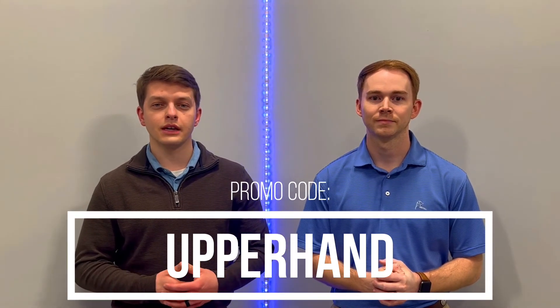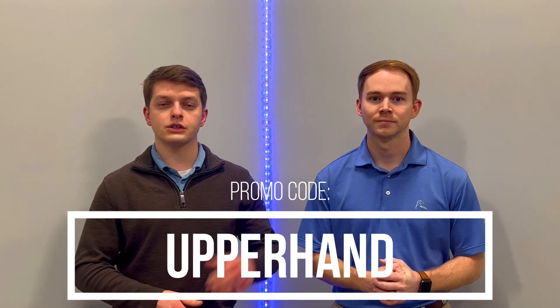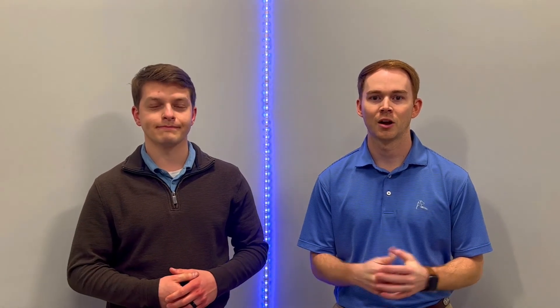We love the Easy Force and we think you will too. We have a promo code just for you — 'The Upper Hand' — shown at the bottom of the screen. At checkout you'll get 13% off. For more info, visit their website or Instagram page, links added below. We'll see you next time on The Upper Hand.